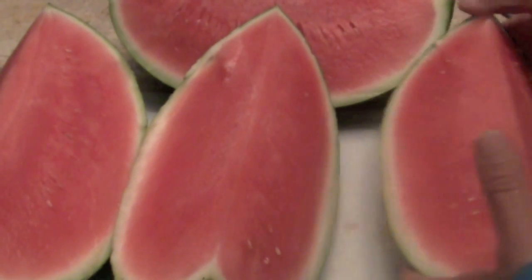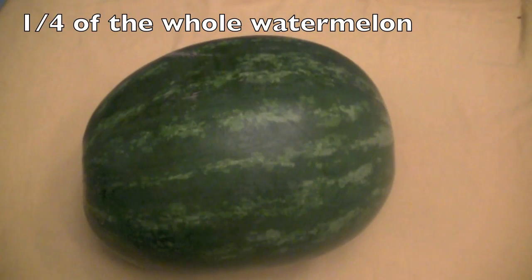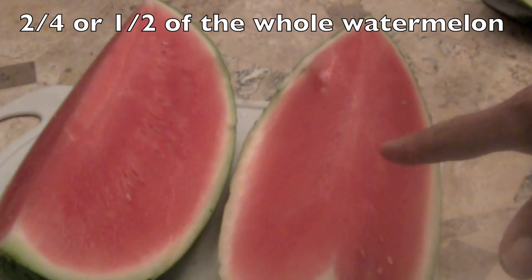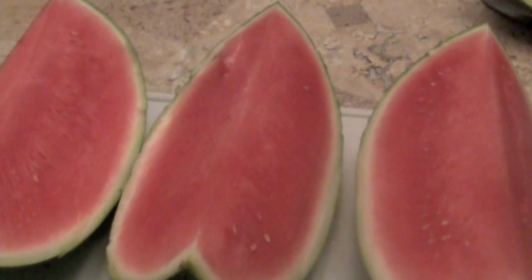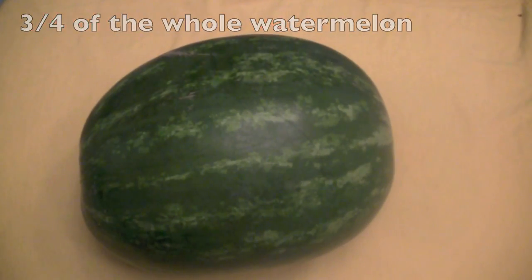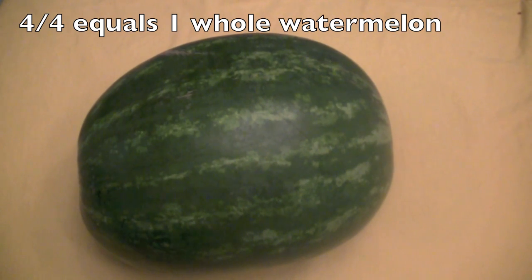So if I took these away and left this one here, that would be one fourth of the whole watermelon. Now if I put two there, this would be two fourths, or one half of that whole watermelon. And if we had three slices of watermelon here — one, two, three — this would be three fourths of that whole watermelon, because four fourths equals one whole watermelon.